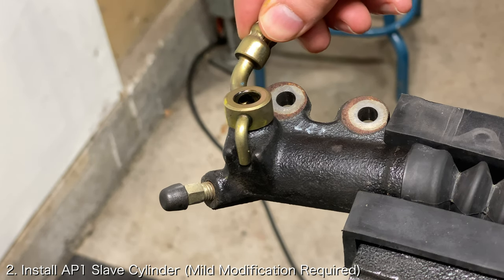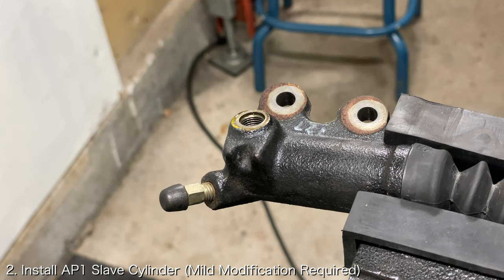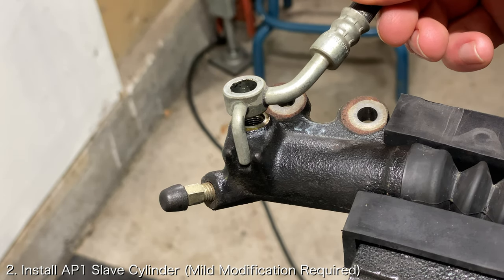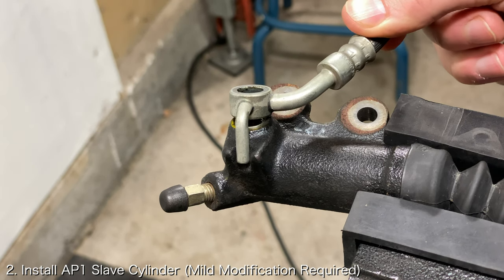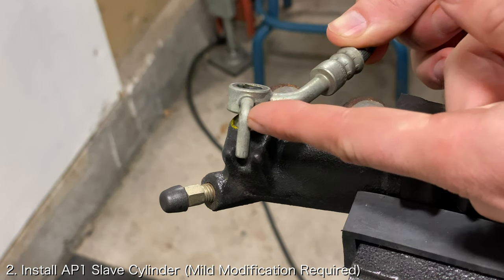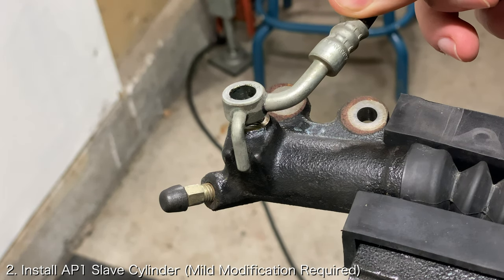The other method is to replace the AP2 clutch slave cylinder with an AP1 clutch slave cylinder. Contrary to popular belief, the AP1 clutch slave cylinder is not completely plug and play with an AP2. The AP2 clutch fluid line has a longer locating tab that won't fit around the AP1 clutch slave cylinder. You will need to trim the locating tab or grind some clearance into the AP1 clutch slave cylinder in order to make it work.